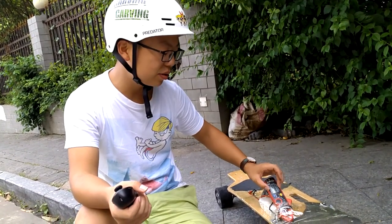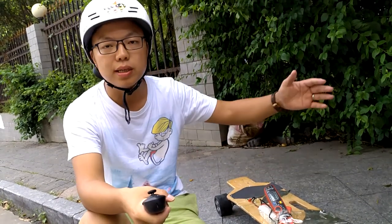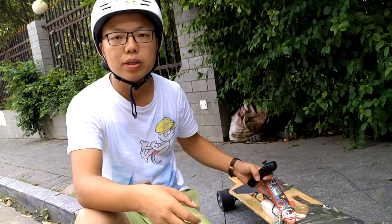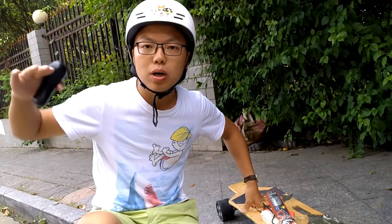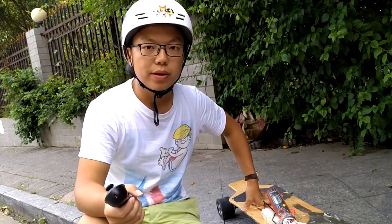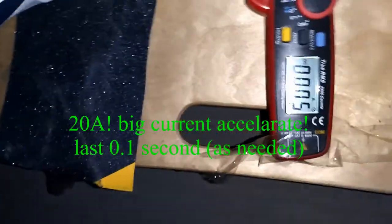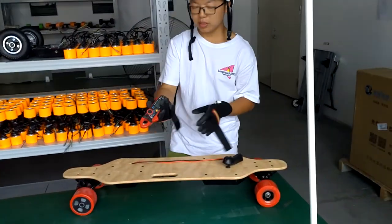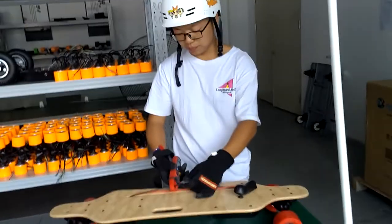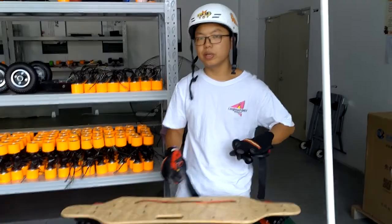We can read the current from this meter, and I attached it. Now I will have to read it at a fast speed, and I recorded the meter. I will show you the current when the board is working at high speed on the flat ground. So we know the current in the cable — when we are going fast, let's go.